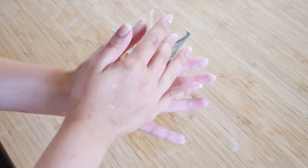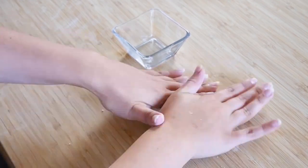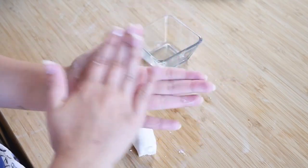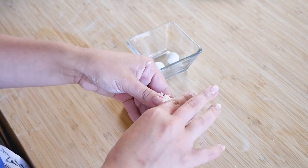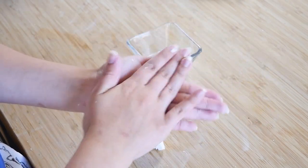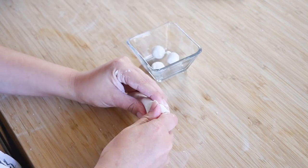Heat it and mix it until you form a ball, then make it into a log. Usually shiratama are a bit bigger, but today we're making tiny ones because they're going to go in with the boba. They do puff up slightly when cooking, so keep that in mind. And usually you indent the bigger ones, but since these are pretty small, we don't need to indent them.